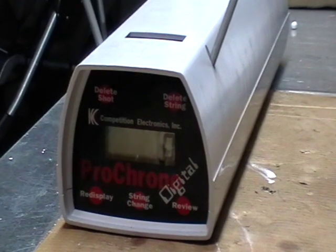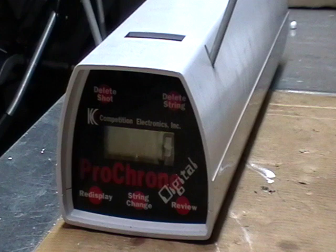Starting with 0.2 gram BBs. These are KSC 0.2 gram that I use for testing.